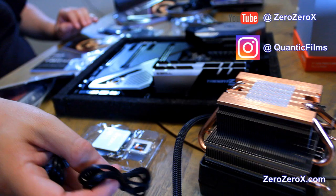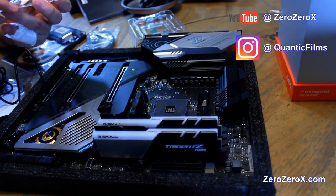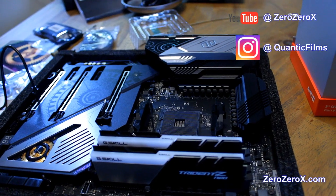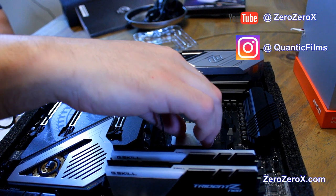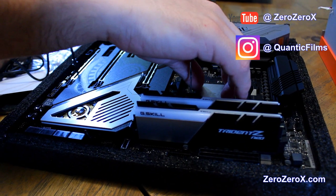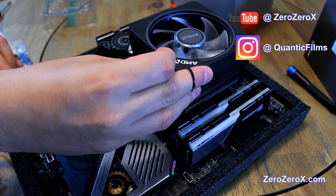Here you can see the AMD stock cooler next to the AMD Ryzen 9 3900X processor — the 12-core, 24-thread CPU. The LED Wraith Prism cooler will be installed after we install the CPU. First, we find the arrow on the socket. Once we do that, we look for the triangle on the processor and line them up. We drop it slightly without pressure, then drop the lever. Now we put the RGB cooler on and press the lever. Now we can install the CPU fan cable to the motherboard header.